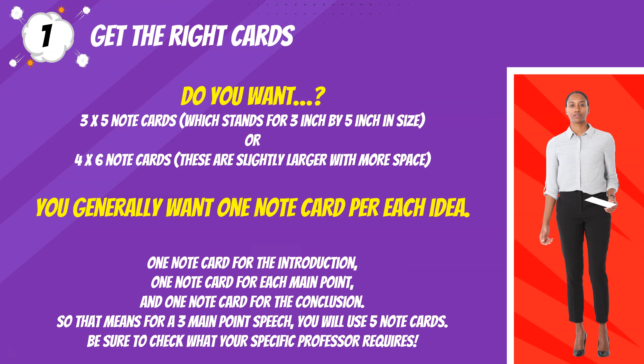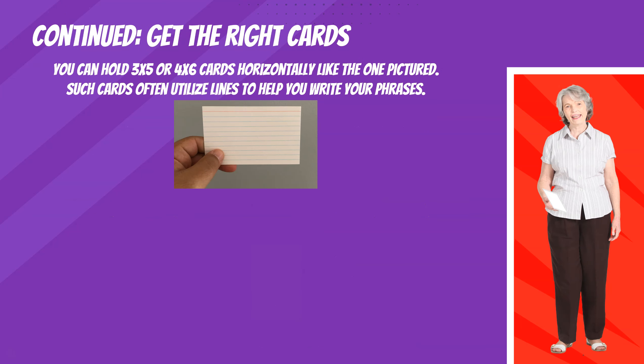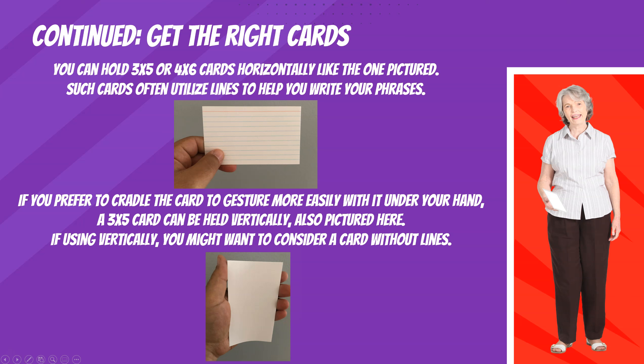Be sure to check what your specific professor requires. You can hold three by five or four by six cards horizontally, like the one pictured. Such cards often utilize lines to help you write your phrases. If you prefer to cradle the card to gesture more easily with it under your hand, a three by five card can be held vertically, also pictured here. If using vertically, you might want to consider a card without lines.